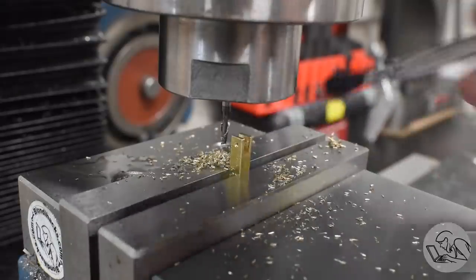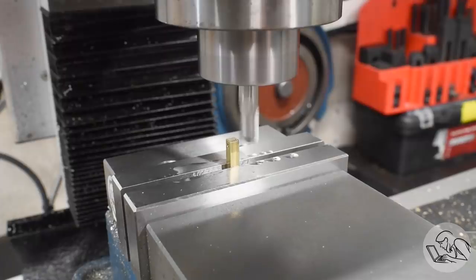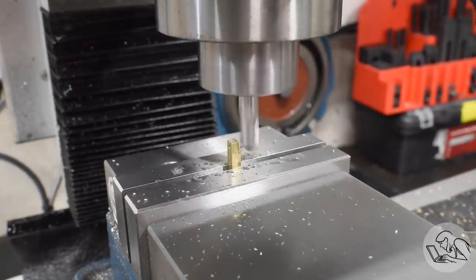It's a little tricky to deburr, but if I'm careful I can get in there. Now flipping it around for the male end — we're doing the same operation, just milling away the sides to create a tab. Tab A for slot B, as the kids used to say.